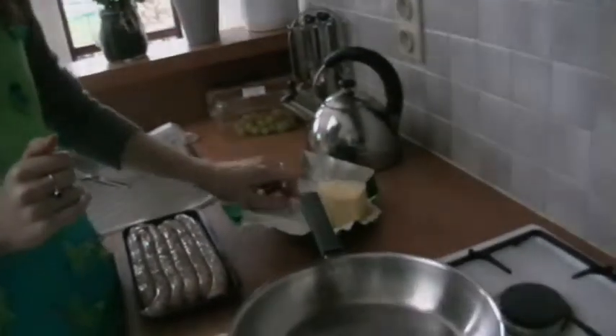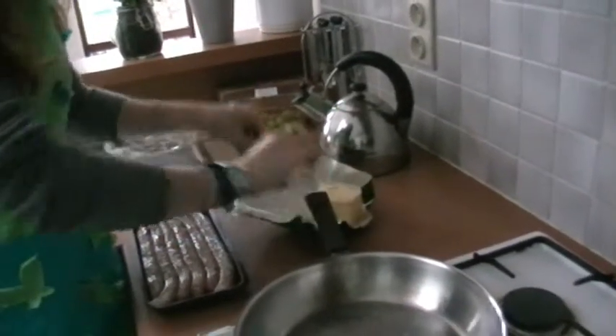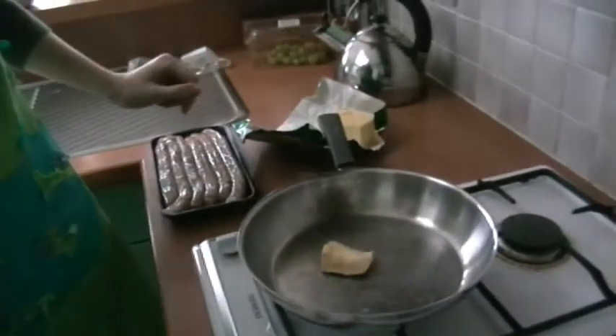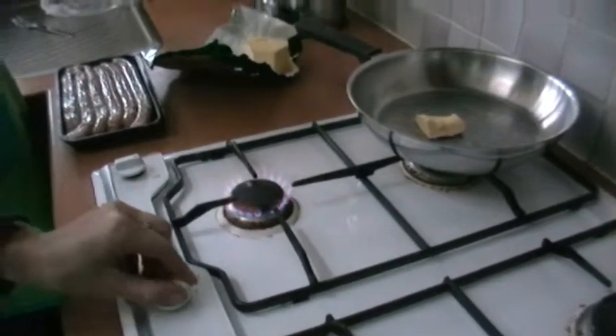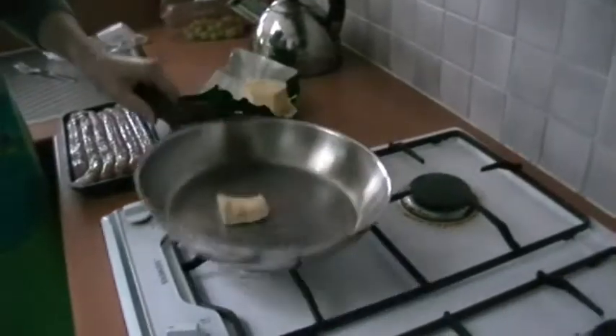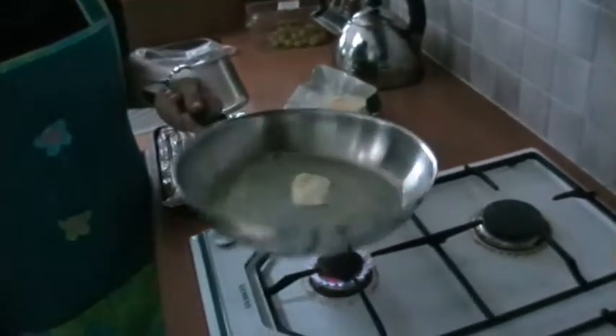Now put butter in the pan. How do we put on the electric one? You put too much butter in it — oh, I'm sorry. If the butter is hot, you will see little bubbles. Now we'll put the sausages in.